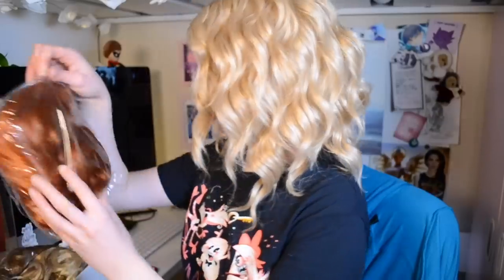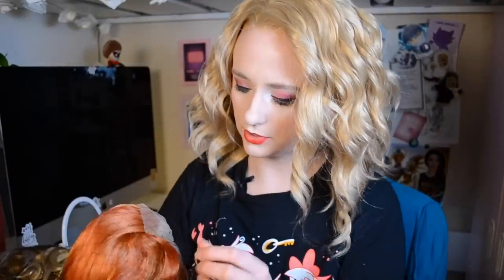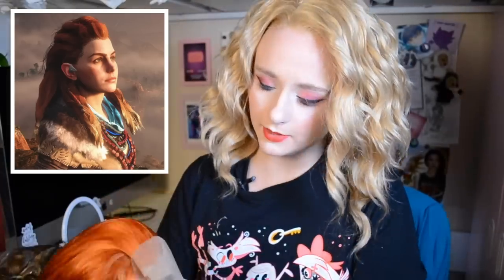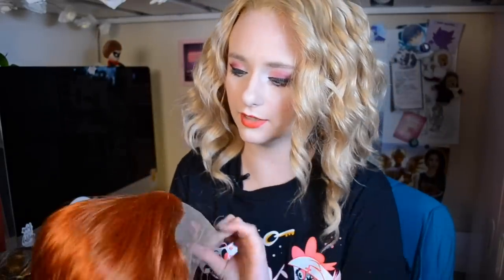Opening these boxes is just so satisfying, I love it. To take a break from the blonde stuff, I'm going to try on this gorgeous looking orange wig. She's beautiful. This wig is actually for my roommate Lucy — she's going to be cosplaying Aloy, and so she requested this wig for that cosplay. And I can already see off the bat it's going to be a gorgeous choice. It has a really nice mix of colors — it's very fiery and I love it.